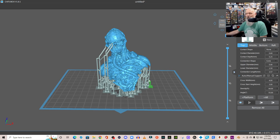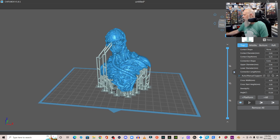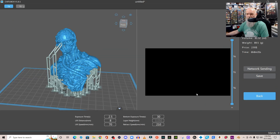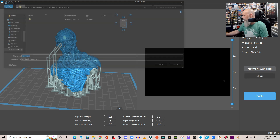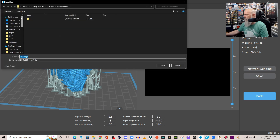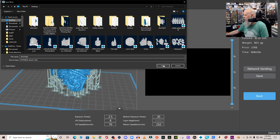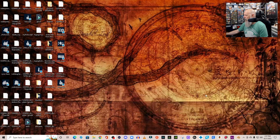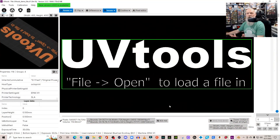I'm going to go into it a little bit in depth. I'll hit Slice — I'll be editing some of this out — and then I'm going to save it to my desktop. Once that's done, I'm going to close ChiTuBox and open UV Tools. Here's UV Tools — when you first open the program, this is what it looks like. There is a new version available, but I'm going to open the file I just saved.